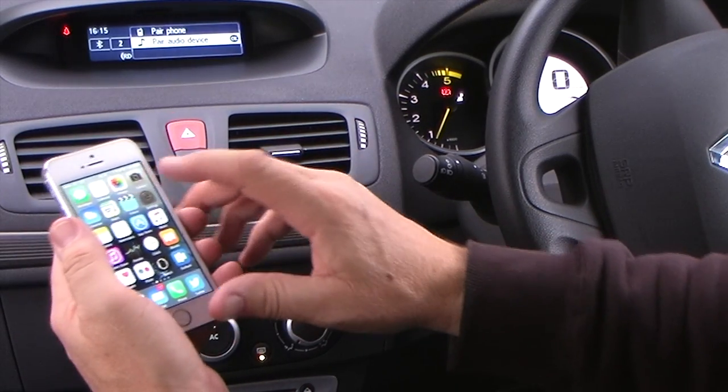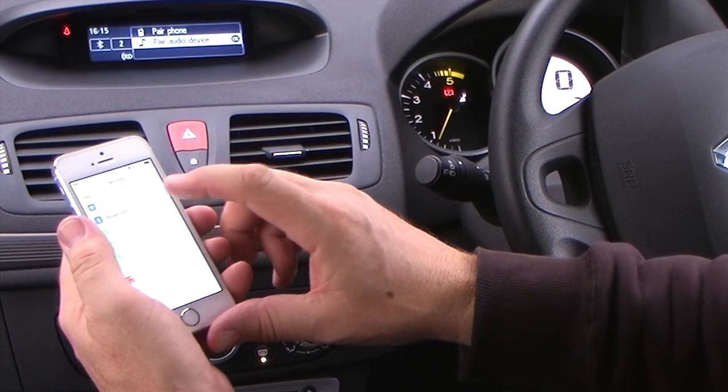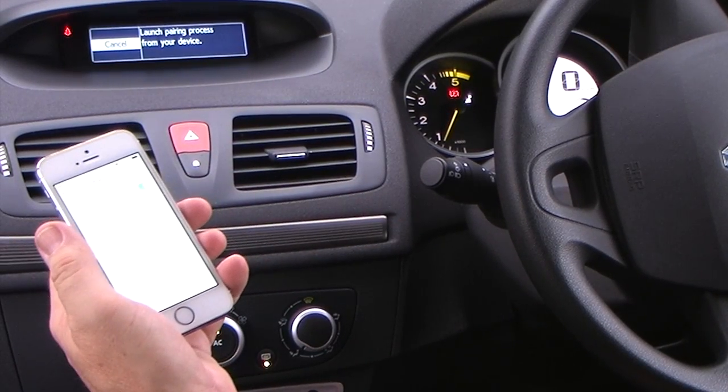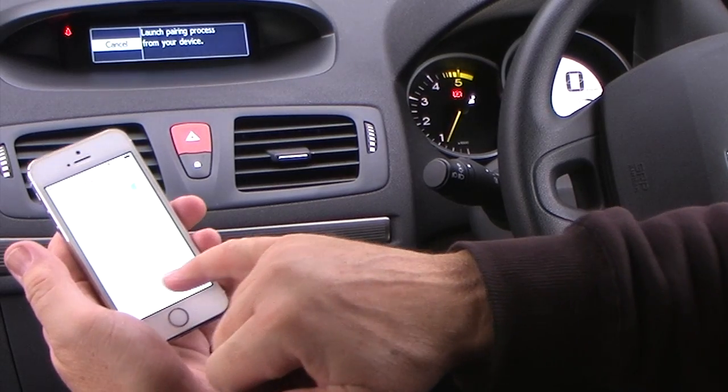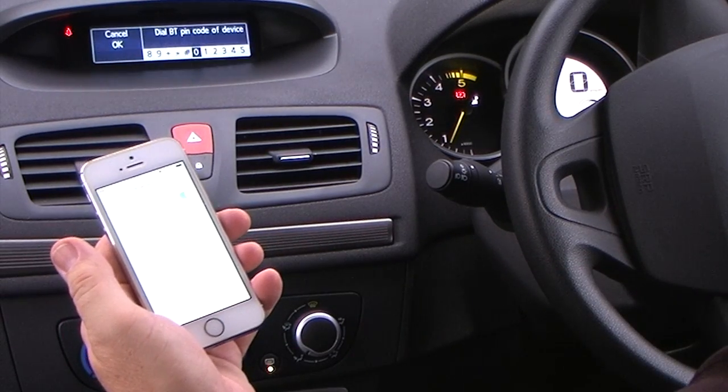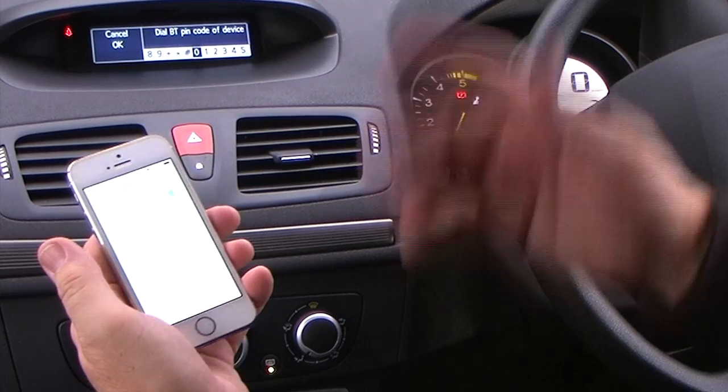Pair audio device — just make sure Bluetooth's on. Pair audio device, device click — it's brought up my radio sat there, which is the Renault, there you go.